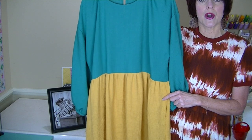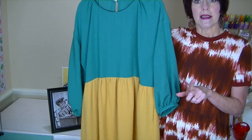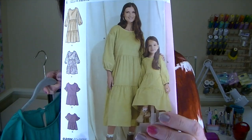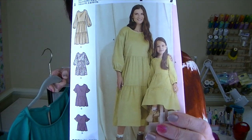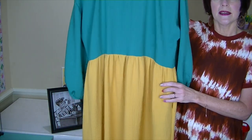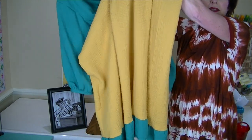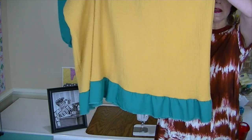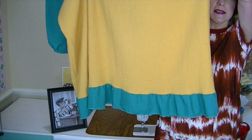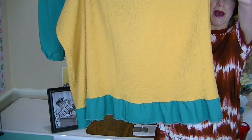As you can see on the pattern envelope, it has two tiers, but I didn't have enough fabric to do it exactly like that. So this is what I came up with: I have one long tier in the double gauze — which is all I had fabric for — and then on the bottom, all of the linen-rayon fabric I had left. I used every inch of both fabrics and made a little tier on the bottom of that.